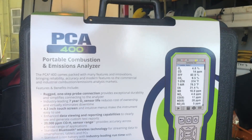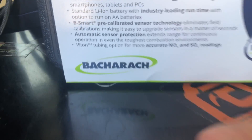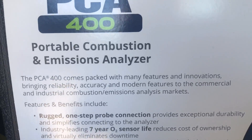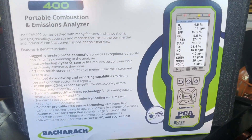If you guys are thinking tools out there, think Bacharach. H-10 PM leak detector, and now the PCA 400 portable combustion and emissions analyzer.